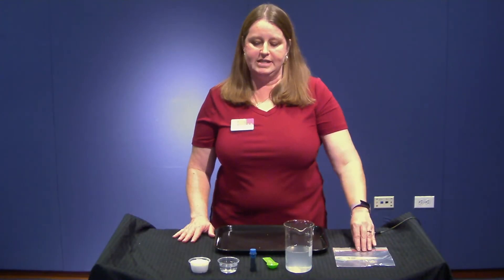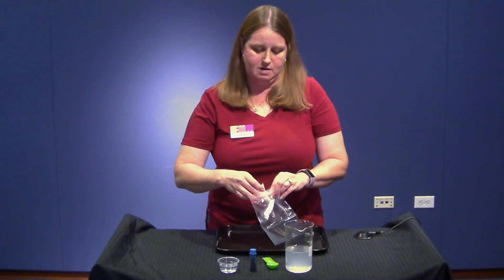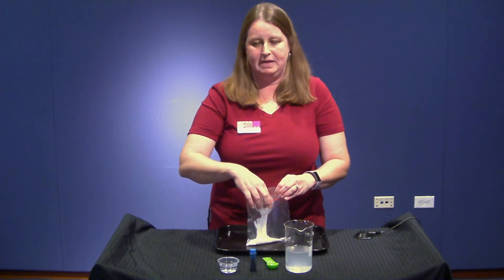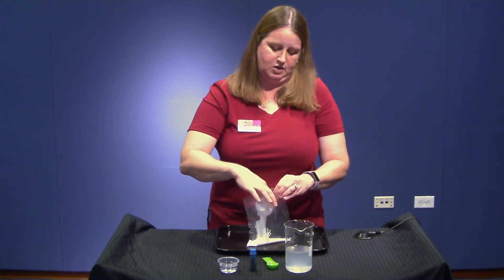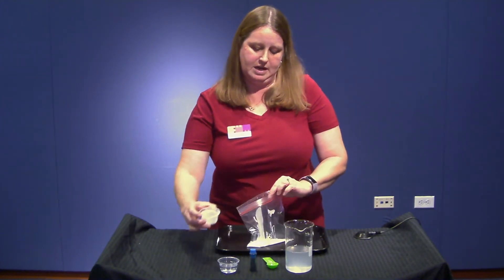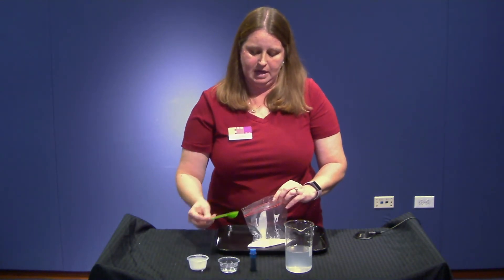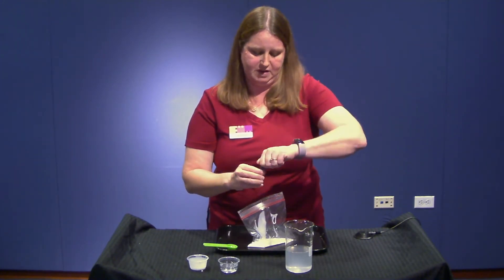To make our slime, we're going to take our two tablespoons of glue and put it in our bag. You can also mix this in a cup, but we prefer to mix it in a bag because it keeps the mess down a little bit and it's easier to mix with both your hands. Now you're going to put in one tablespoon of plain water and a couple of drops of food coloring. I'm going to use blue because blue is one of my favorite colors.